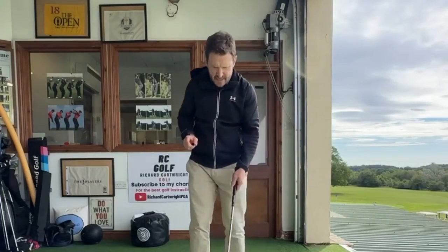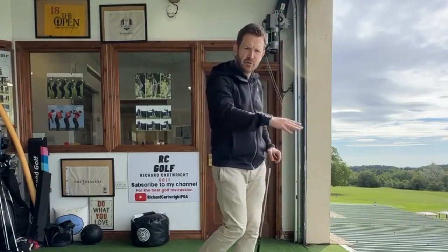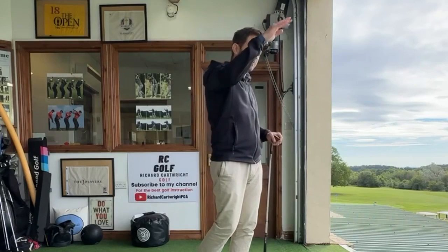Now, on to today's tip, and it's about pitching. Pitching is usually a shot — everyone's got their own different definition — but pitching is a shot that goes in the air 80% and rolls out 20%. Chipping is more sort of the opposite: about 20% in the air and 80% rollout. A lot of people will argue with me about that, but generally, as a rule of thumb, pitching is where the ball goes more up in the air with a little bit of rollout.